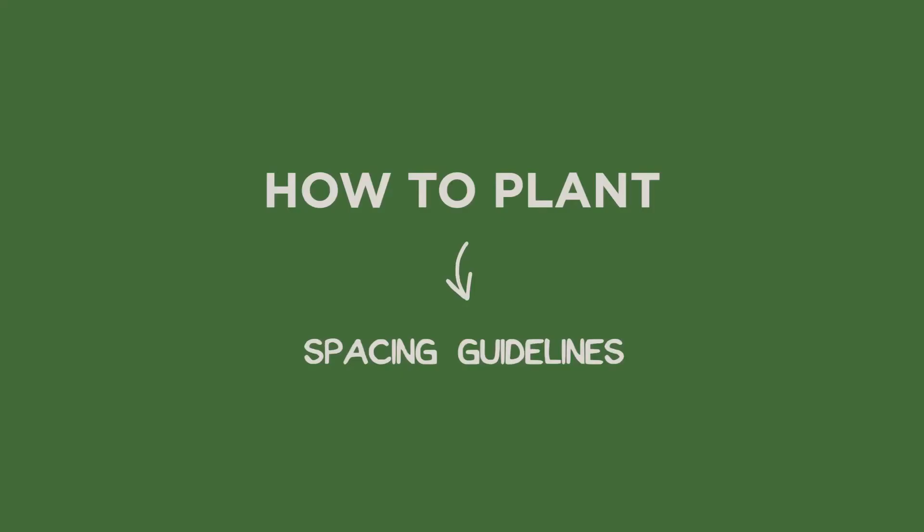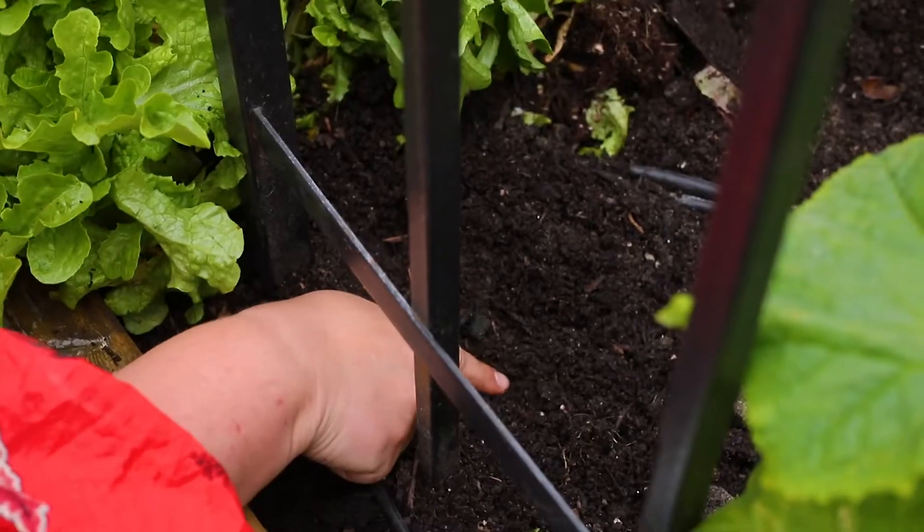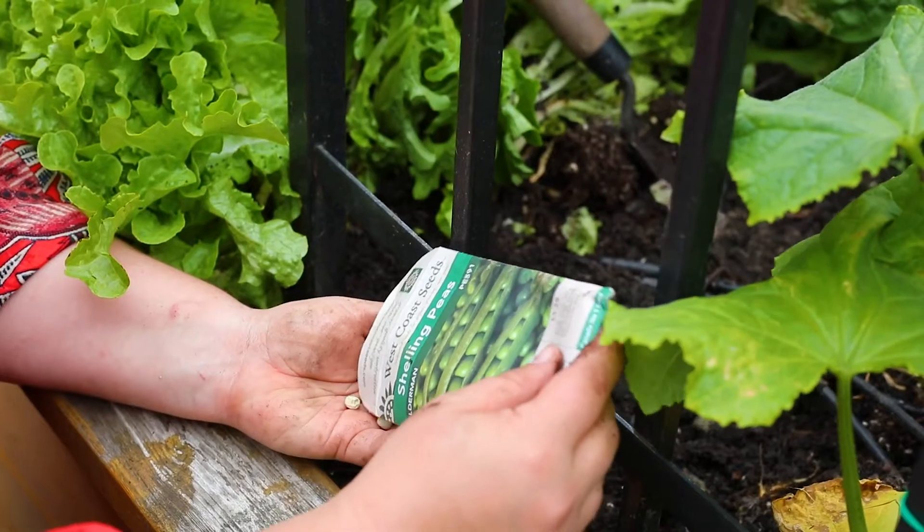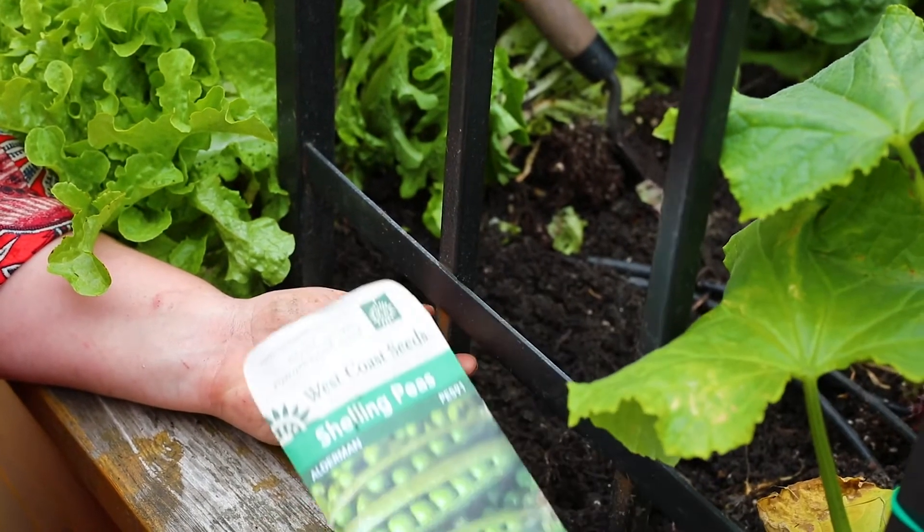The spacing for beans and peas is pretty similar along a trellis. You'll plant them about three to four inches apart on each side of the trellis, at a depth of about one inch.